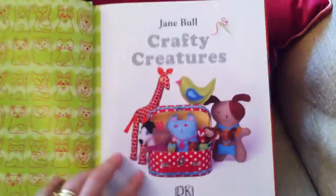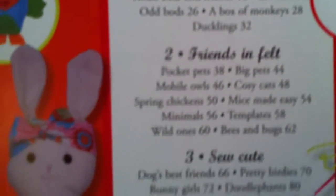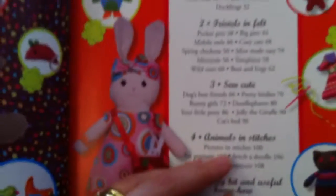I like the pretty paper — that's lovely, always a good start. I'm getting all excited. These sections sound interesting: woolly animals, felt, sewing and stitches. Let's see what these all are about.